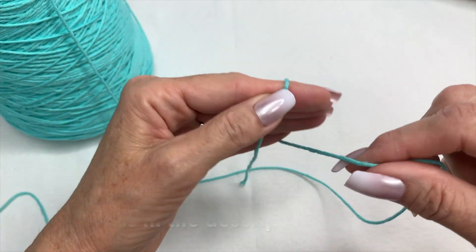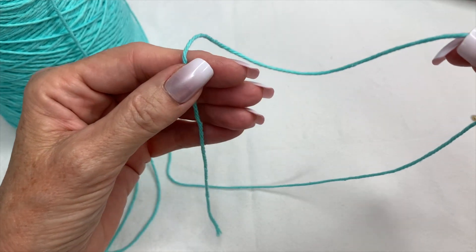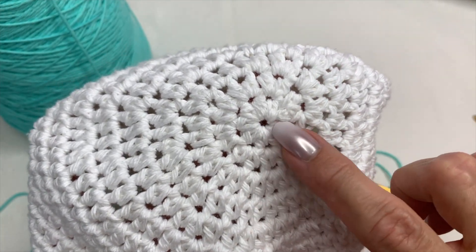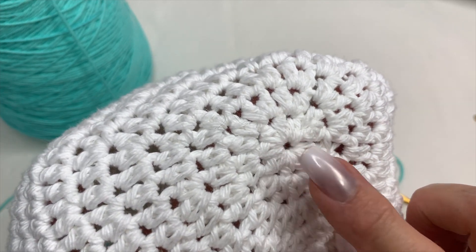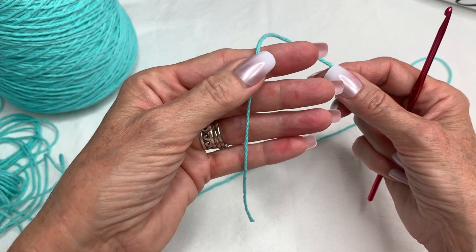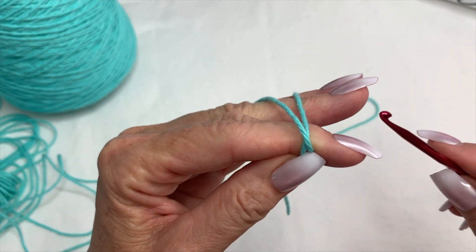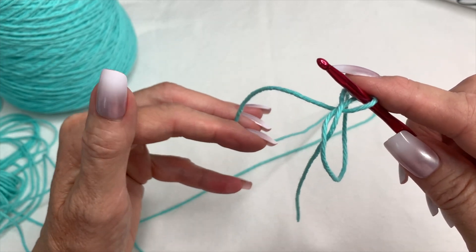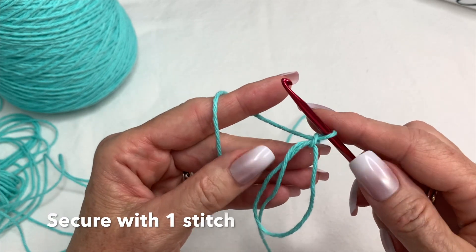We're going to be making a magic circle. A lot of people might not know how to make a magic circle, but it's really the easiest and most rewarding stitch. In the middle is where you're going to start, and you're able to tighten it really well so you don't have a big hole. If you were to do a chain four instead, that hole would be bigger. To make a magic circle, just take the long tail in your hand, pull the yarn around, put it to the side, go underneath both strands, pull through, drop your yarn, and do one stitch to secure it.